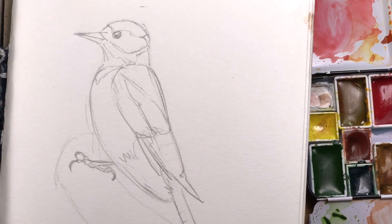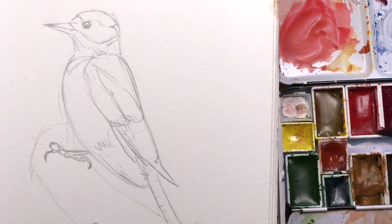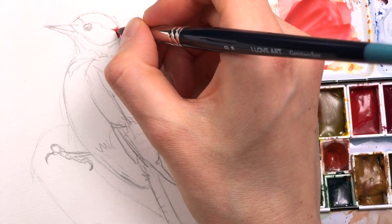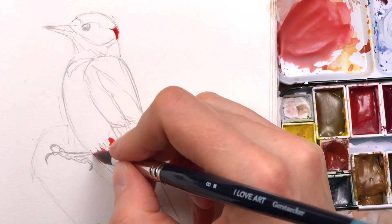I'm starting with cadmium red, and I'm actually mixing in a little bit of burnt sienna to take away some of that intensity — cadmium red is really like a cherry red tone — and I'm applying loose brush strokes of the color to all of the places where I can see it.